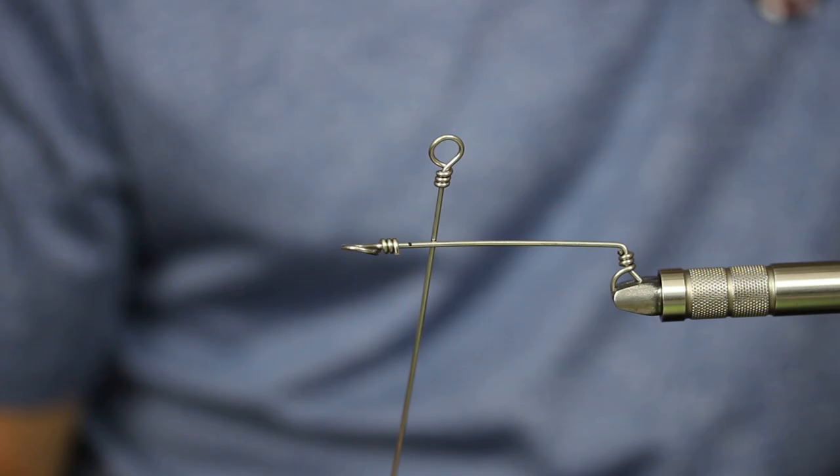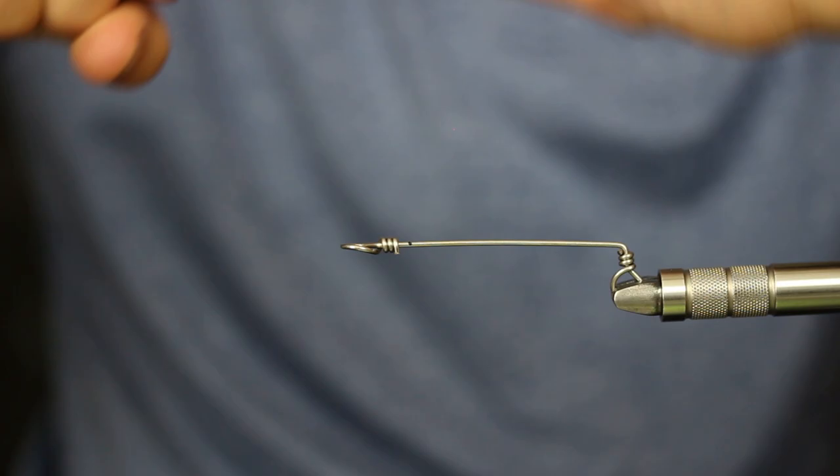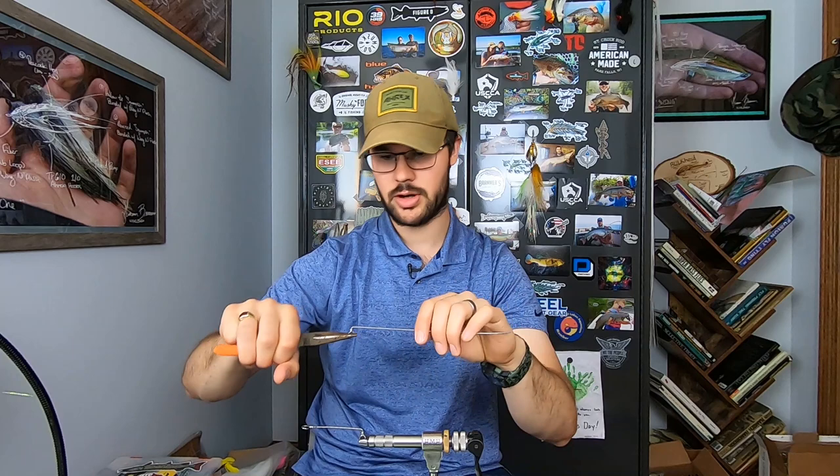I'll pin that with my pliers, grabbing my hook orientation that way, and use this long piece of wire for leverage to bend that sucker flat — relatively flat — and make sure it's in line. That is now my dropper, that is my bend.